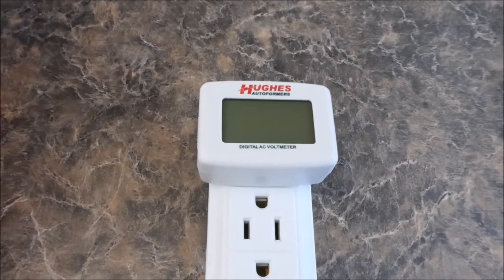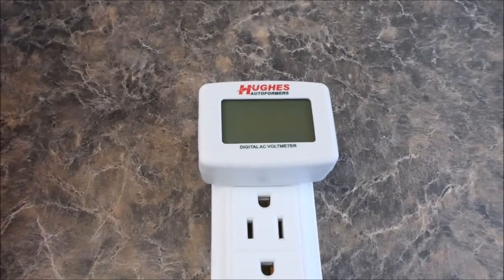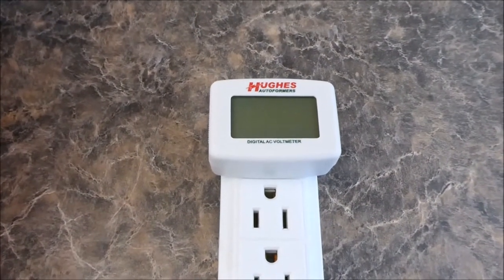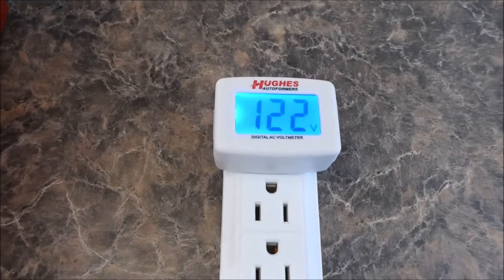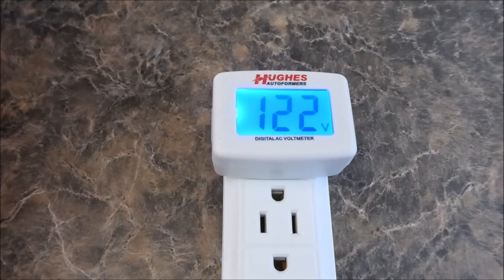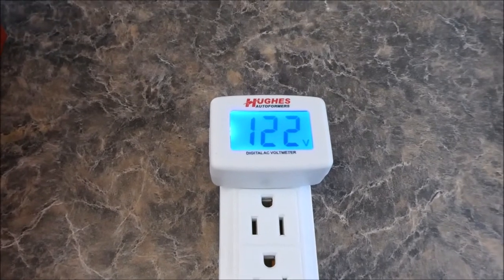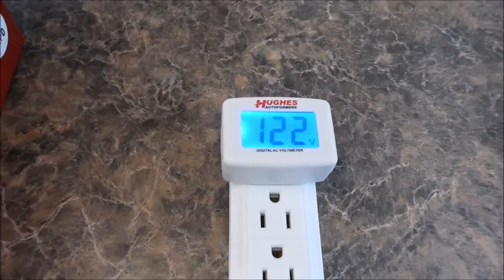I also purchased this little guy which plugs into a 120 volt outlet. I haven't put this thing in yet, but I did just plug the trailer in and it measures the voltage. I have 122 volts coming in, and now I'm going to go shut the AC power off because of the work I'm going to be doing.